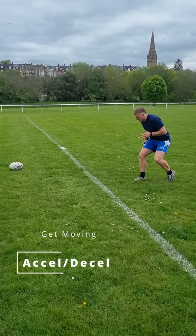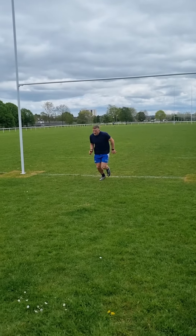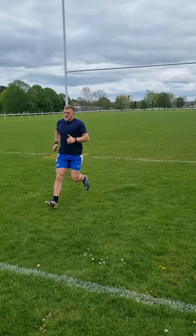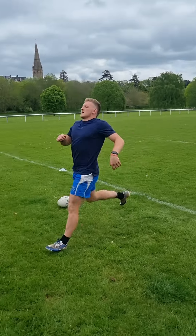Lastly, we want to do our acceleration and deceleration work. Over that 10-metre grid, pushing off hard and then decelerating hard. About three to four reps of these, and then we can string a few together to get warm again and make sure that we get that body temperature up. Some people might want to do another two 10-metre accelerations where they're just focused on speed, but this will conclude your warm-up and get yourself ready for rugby.